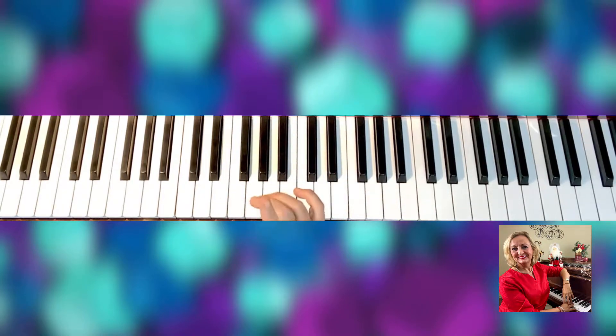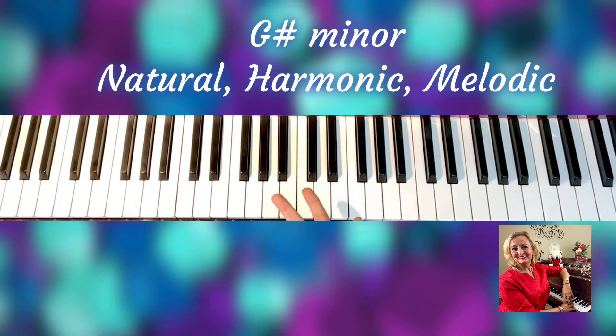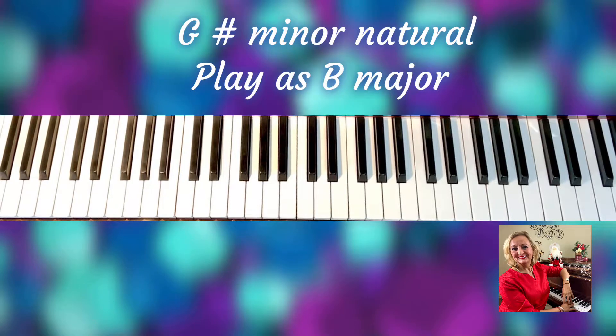As you know, we have three kinds: G sharp minor natural, G sharp minor harmonic, and G sharp minor melodic. So we're going to start with G sharp minor natural. This is how you play it: G sharp, A sharp, B, C, D...